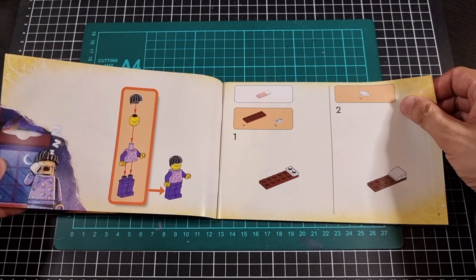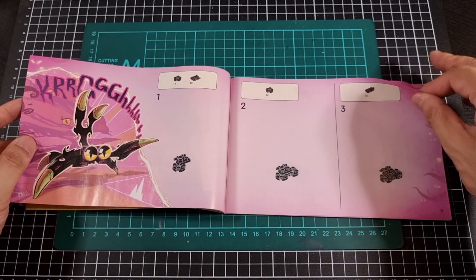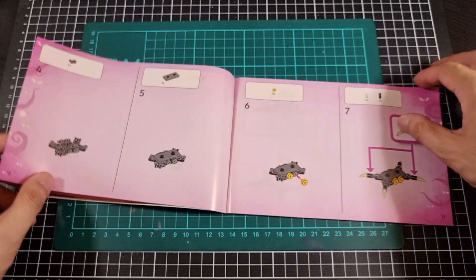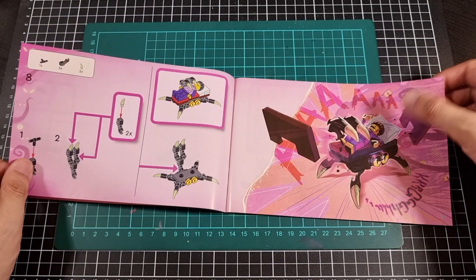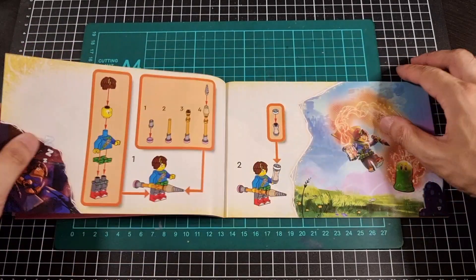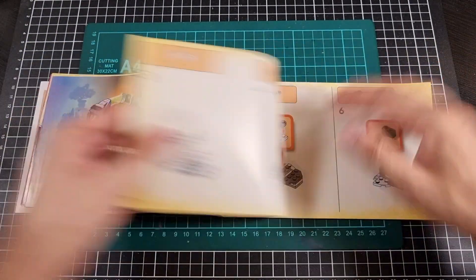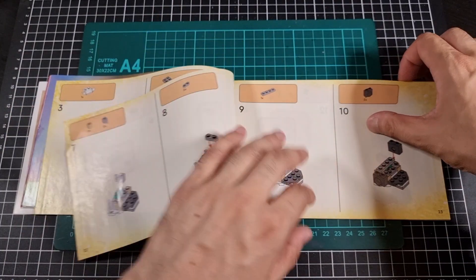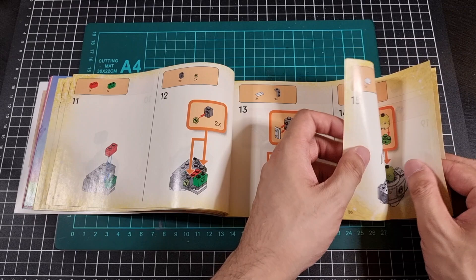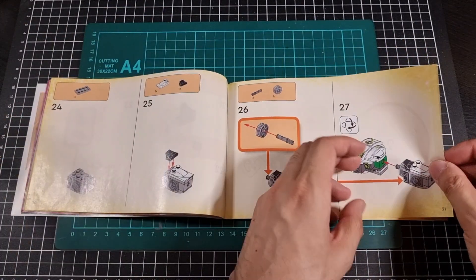It does remind me of some of the Ninjago sets that we had a look at last year. The treat image goes straight through the build — these little images basically start to hint at the various things that we'll be building throughout. Kind of cool, it's like telling a nice little story. I've lost track of where we are — I'm assuming we're still in bag one actually. And there's the sticker sheet, which I mentioned earlier.